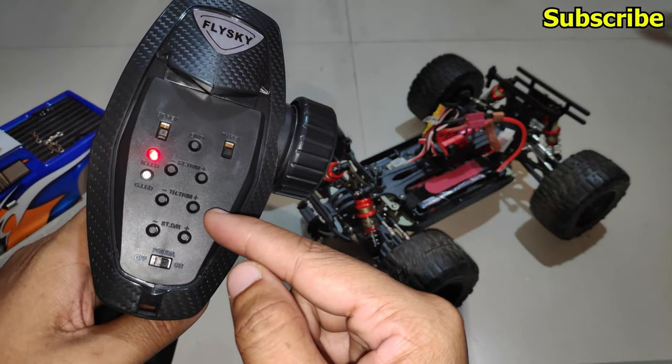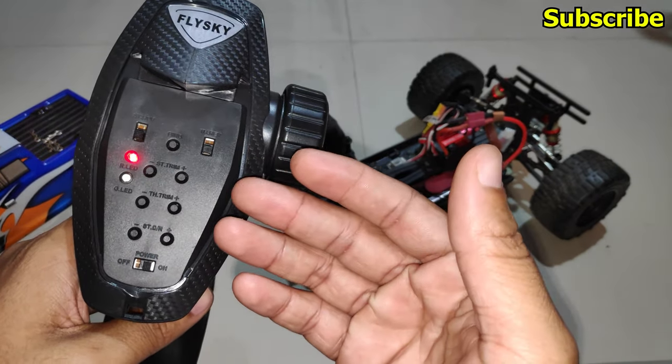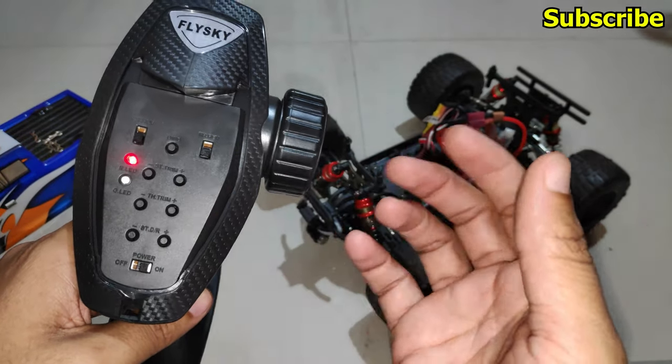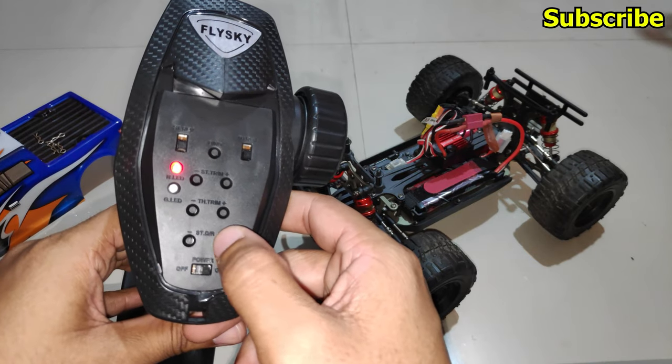If I hold the plus button all the way, eventually the green LED will stop flashing, which indicates we are at the maximum travel range or 100%. By accessing mode 2 on the radio transmitter, you can limit your throttle percentage and hand over the car to a beginner or a kid. I'll set the throttle to 100%, which is the default.